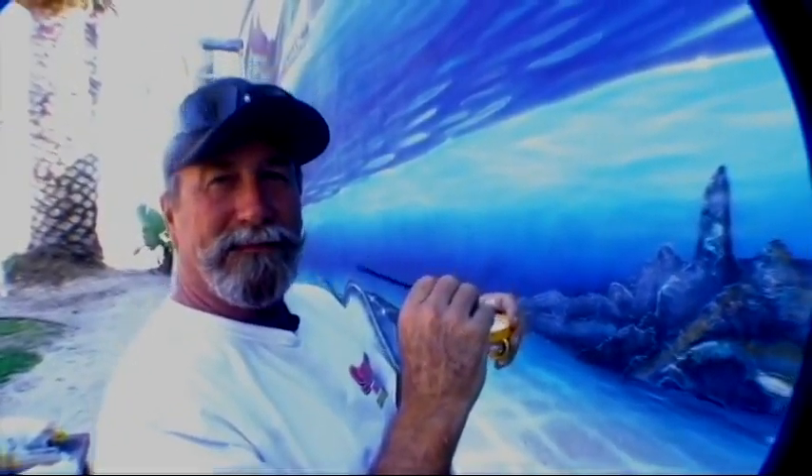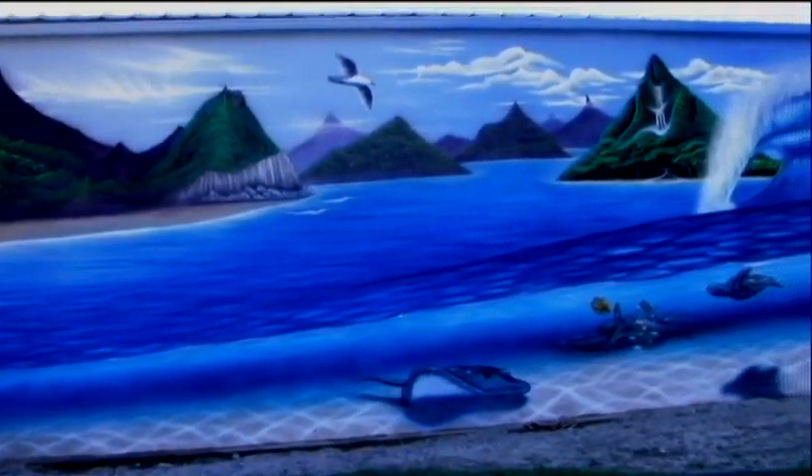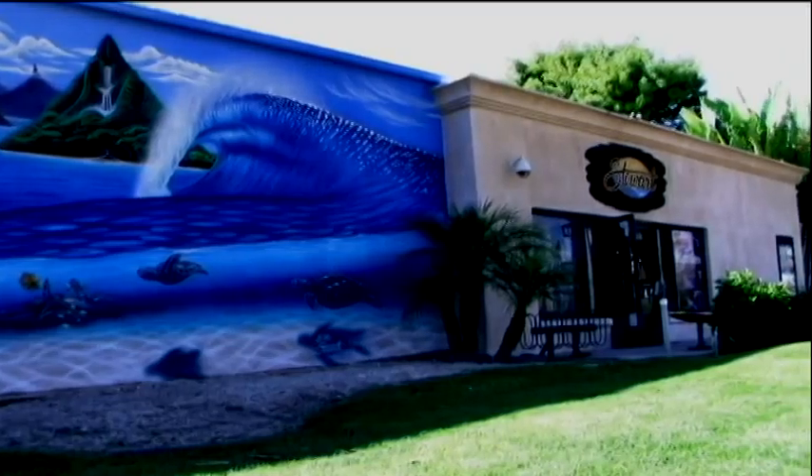Hey, this is Bill Stewart, and you are watching SanClementeTimes.com. On this week's Board Shorts episode, we're going to catch up with Bill Stewart, master shaper and artist, as he paints his brand new mural right in front of his shop on the south end of San Clemente on El Camino Real.